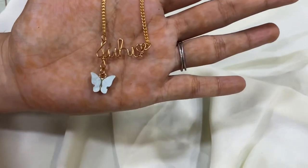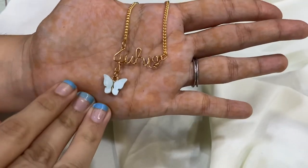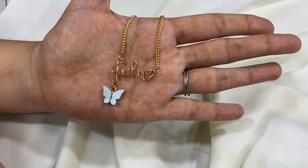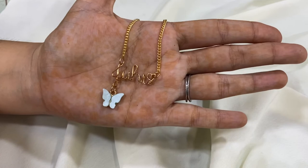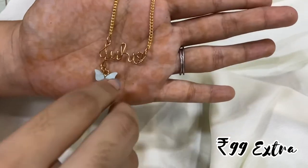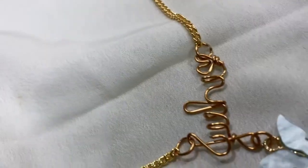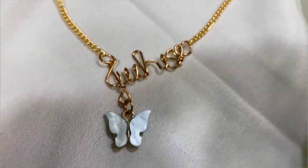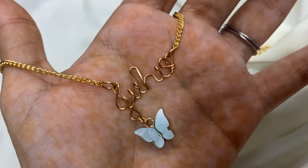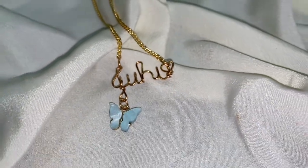I just finished making it! I also added a cute little butterfly charm which adds a little more beauty to the chain. You can add a personalized butterfly to it — there are around seven to eight colors available which you can check out on my Instagram. You will be charged a bit extra for adding this since the chain is otherwise completely ready. Thank you so much for watching — do like, subscribe, and share, and let me know in the comments what you'd like to watch next!